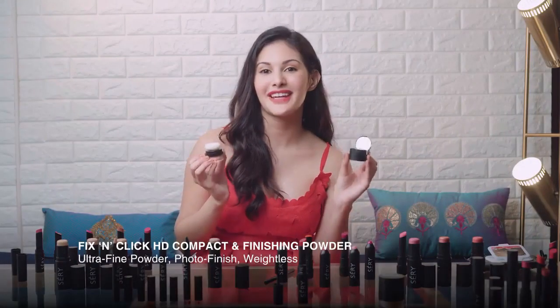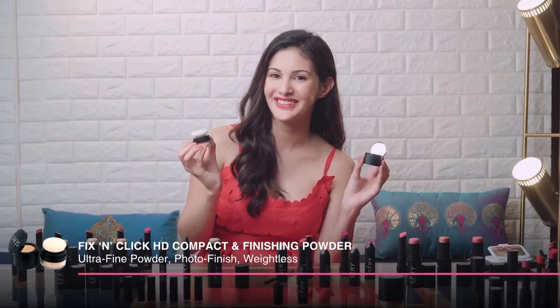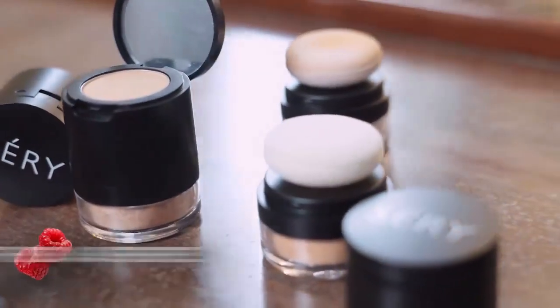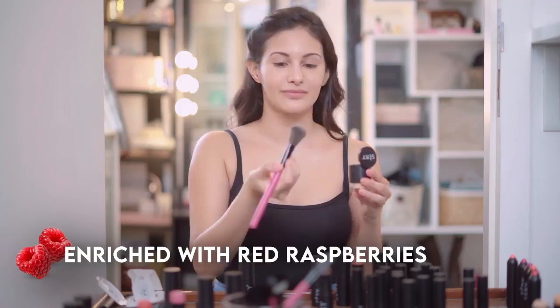Hi everyone, I'm Amaira Dastoor and today I'm going to show you how to use Seri's Fix and Click HD Compact and Finishing Powder. This 2-in-1 product is packed with powerful antioxidants from red raspberries, it enhances skin texture and offers UV protection.